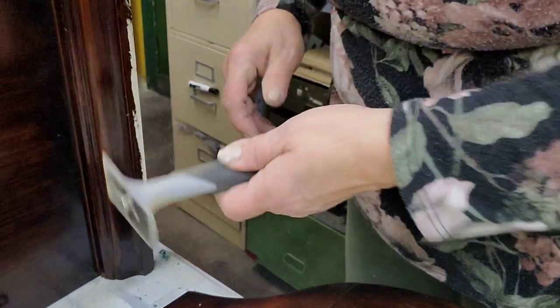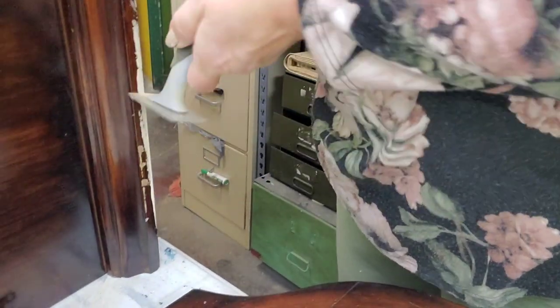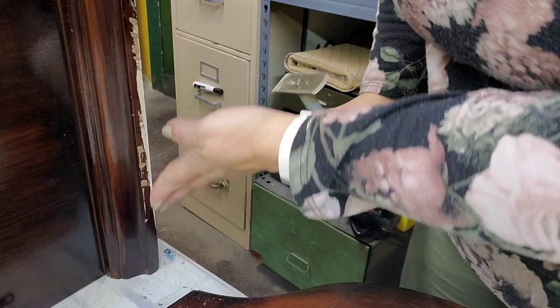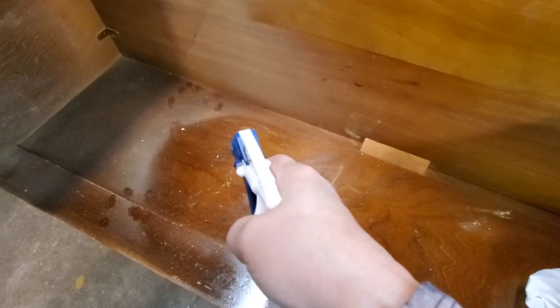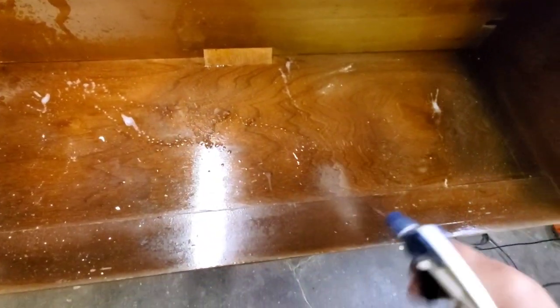I use the scraper along the side of the top where someone had accumulated some paint accidentally — I'm sure it was in someone's home and they were painting the wall and it got on the piece. I'm also working on the inside while I'm waiting for the mud to dry. I'm using Dixie Belle's White Lightning and cleaning the inside thoroughly; it was pretty dirty. You also want to make sure that you rinse it well so your paint adheres better.